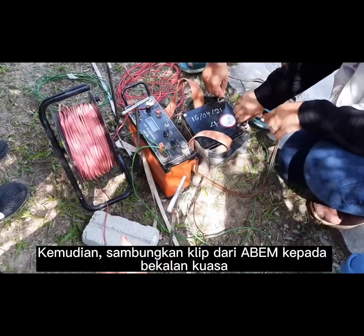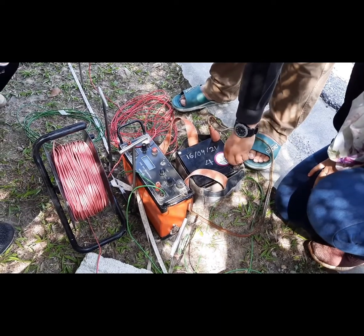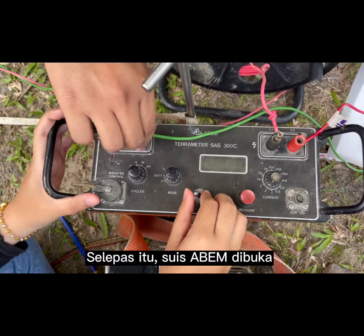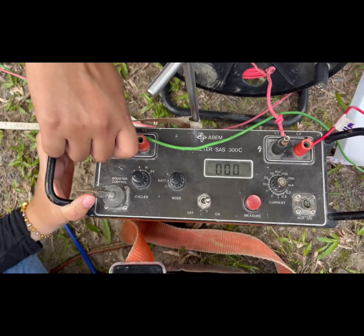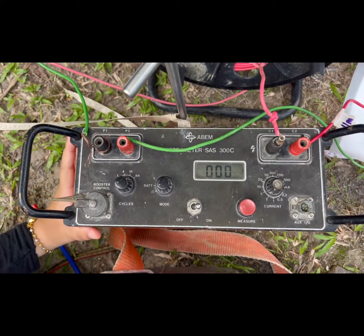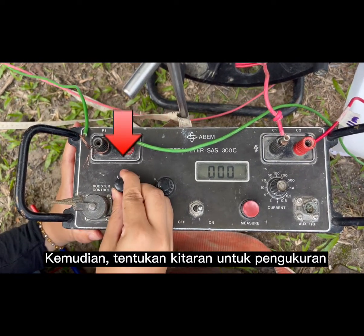Connect the clip from the ABEM Terrameter to the power supply. After that, the ABEM Terrameter SAS 300 is switched on. Set the cycle for the measurement.